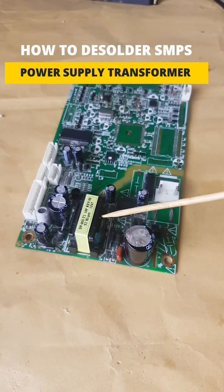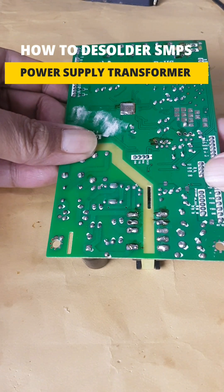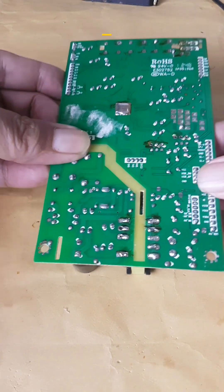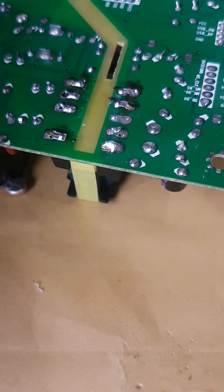This is the SMPS switching transformer. I plan to desolder it from the main board of this DVD player. This main board does not shake when pressed. Let's get to work right now.